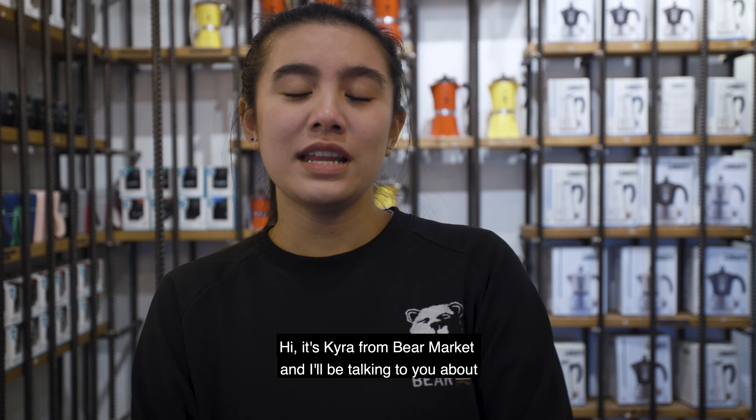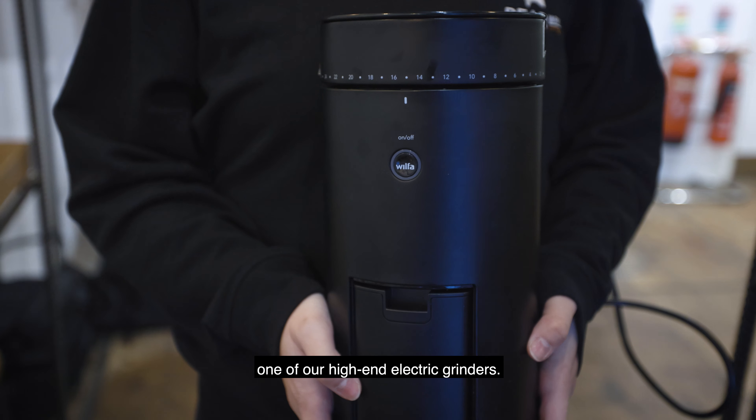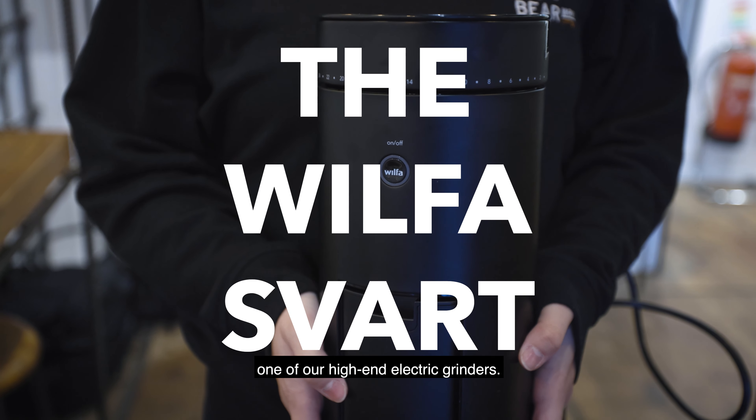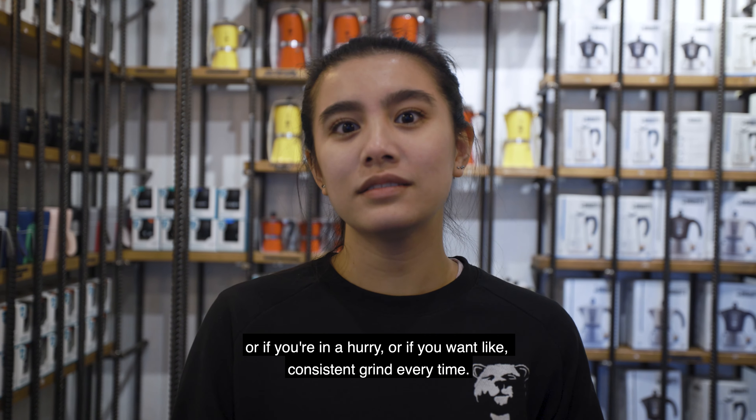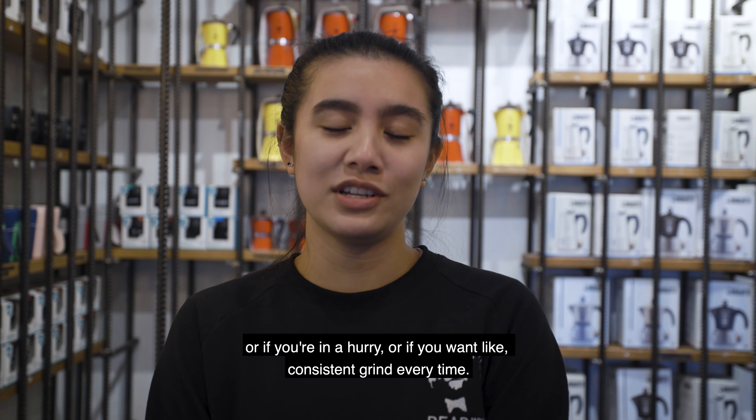Hi, it's Kyra from Bear Market, and I will be talking to you about one of our high-end electric grinders. This grinder is good for you if you have less time in the morning, if you're in a hurry, or if you want a consistent grind every time.